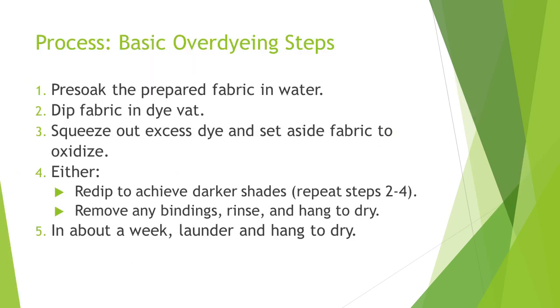The basic steps for over-dyeing: pre-soak the prepared fabric, dip the fabric in the dye vat, squeeze out excess dye, and set aside the fabric to oxidize. Then either re-dip to achieve darker shades, or remove bindings, rinse, and hang to dry. In about a week, launder with mild detergent and hang to dry. By now we know that these steps are iterative and flexible.